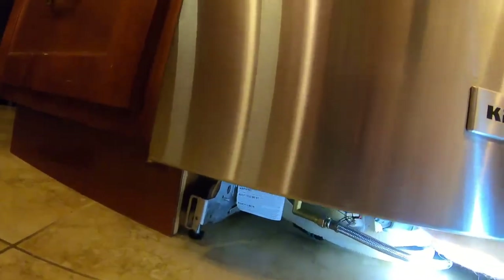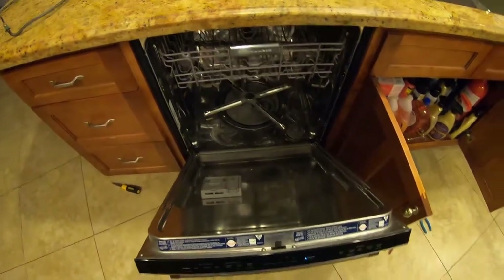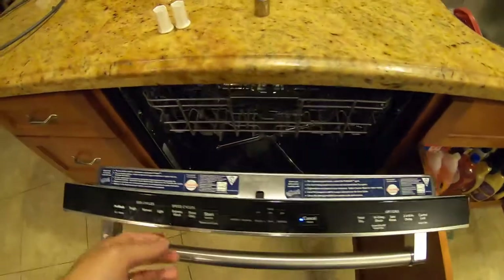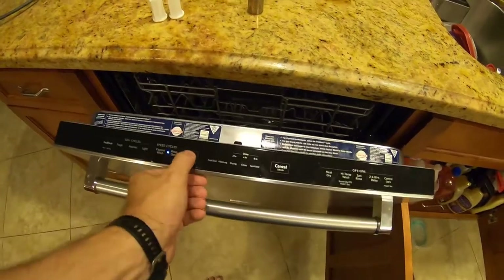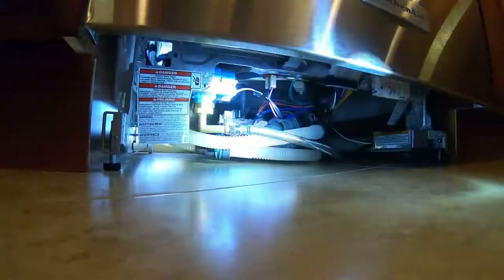Turn the power back on and see what happens. We still got to install the filter assembly and the spinny thing on the inside. I'm going to wash all these things off first before I reinstall so I don't reinstall dirty parts. So I turned the power back on, got the spinny thing hooked up and the filter assembly, so now let's just do a rinse cycle and see if it works. We're filling with water — that's a good sign. Don't see any leaks.